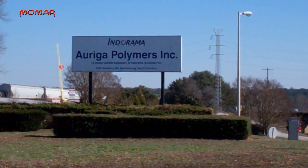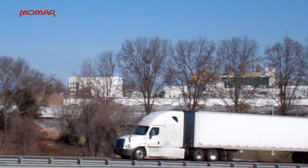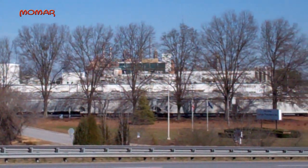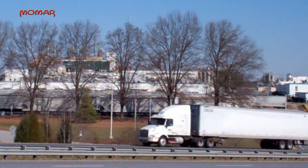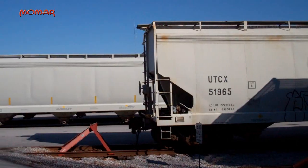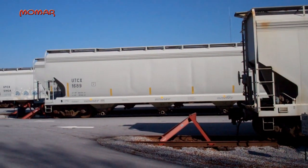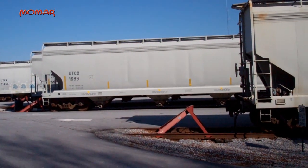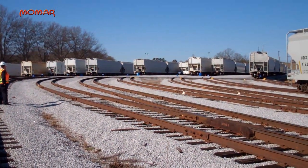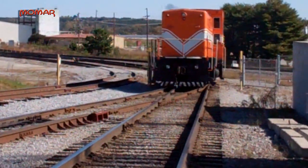This is the view of Origa Polymers from Interstate 85 near Spartanburg, South Carolina. This massive plant employs nearly 500 people and manufactures polyester fibers and yarns used to produce a great variety of textile and plastic products. To move very large amounts of both raw materials and finished goods around their 50-acre complex, Origa constructed its very own on-site railroad, complete with 50 railcars, some 10 miles of track, and their very own orange locomotive.